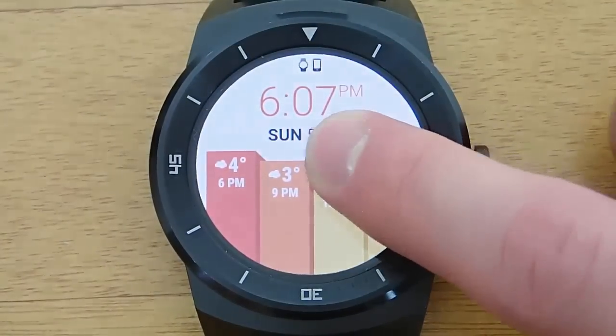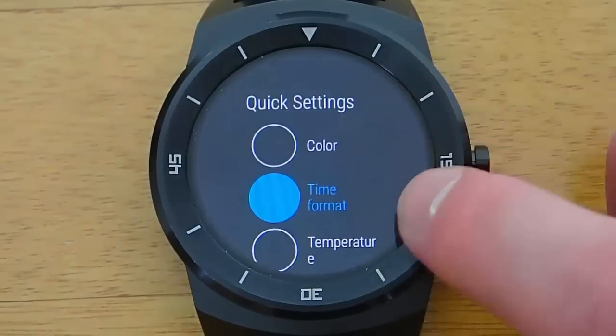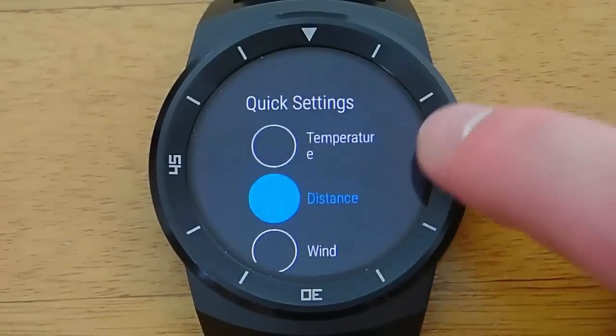The free version comes with five or six different watch faces to choose from, and each of these watch faces is focused on showing you your weather and what the weather is going to be over the next few hours.